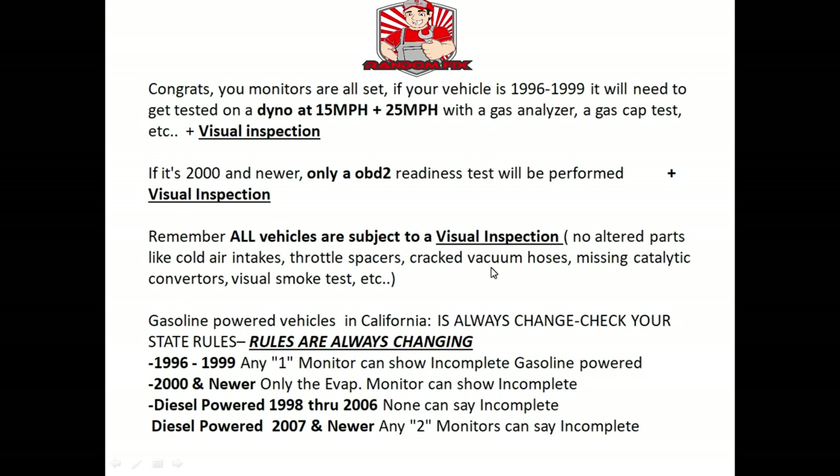The visual inspection consists of checking for altered parts like cold air intakes, throttle spacers, cracked vacuum hoses, and missing catalytic converters. They'll do a visual smoke test to make sure you don't have clouds of smoke coming out the tailpipe. As of the end of 2020, these are the current rules for California, which is one of the stricter states. For a 1996 through 1999 vehicle, you can have any one monitor show incomplete and still pass. Depending on the smog station, they may see an incomplete monitor and tell you to keep driving rather than log a failed result for their shop record.